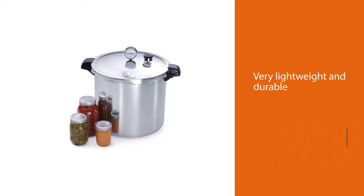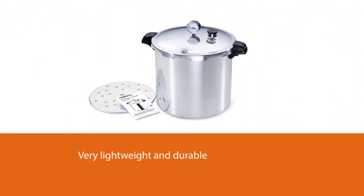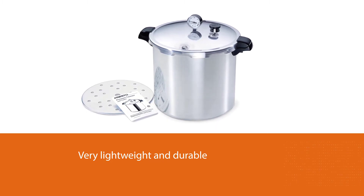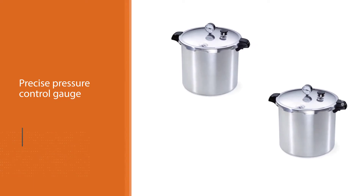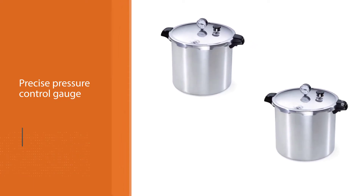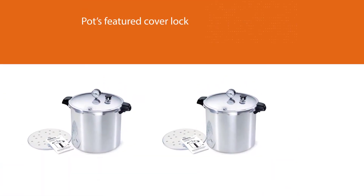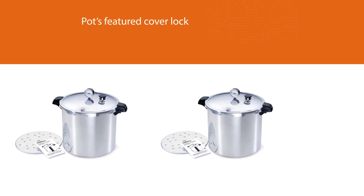types of stovetops, which makes this canner easier to transport and store. There is not much difference between the Presto 16-quart canner and the Presto 23-quart canner, except the latter can handle more volume and seals double the amount of cans. It features a precise pressure control gauge that allows you to seal your jars and lids at the optimum PSI to avoid botulism.